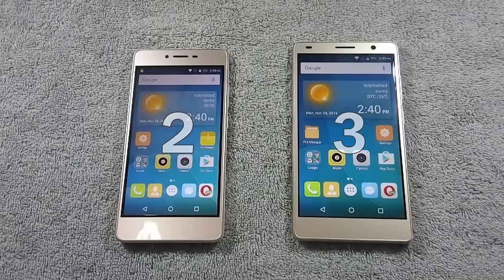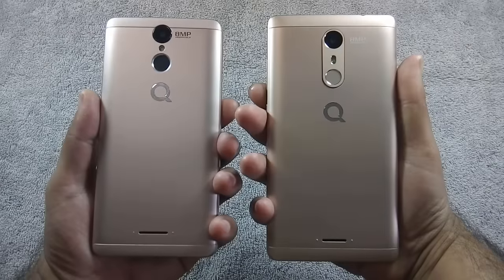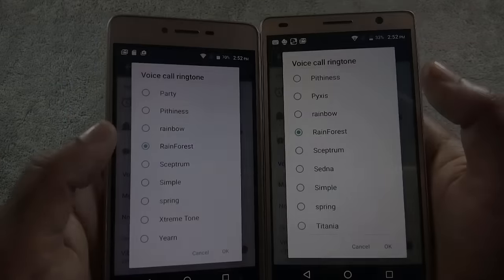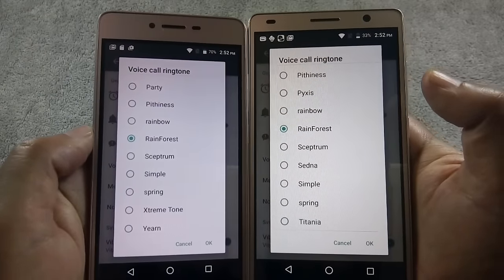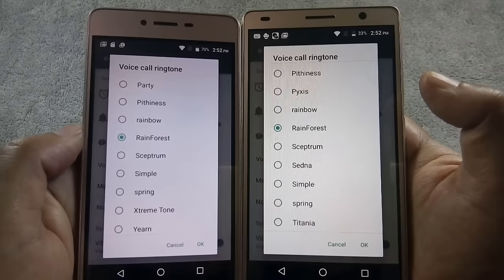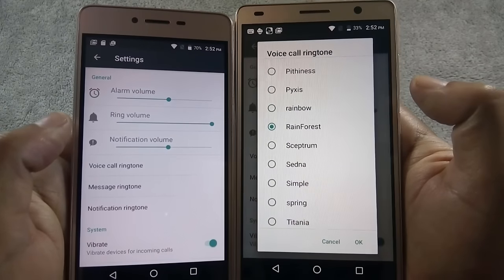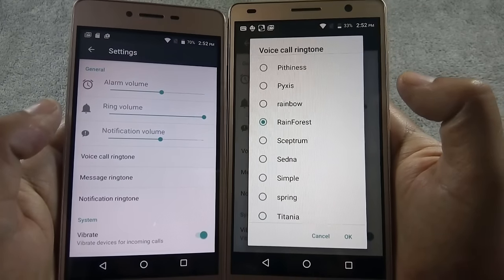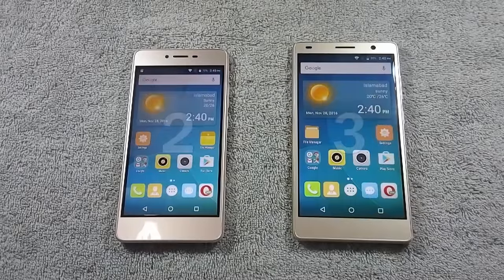Now let's move to the next round where we will test speaker quality of both phones. Both phones have backfiring speakers, so let's check out the sound quality. S6S speakers are much louder than S6 Plus, so the winner of this round is S6S.